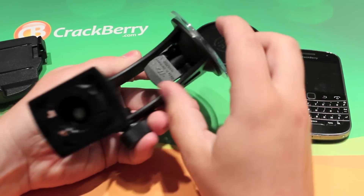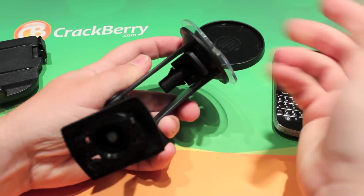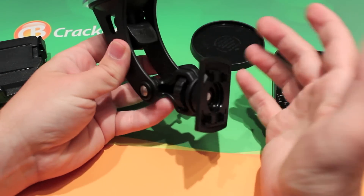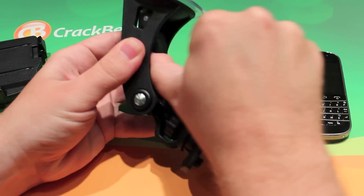From here you have your control to actually suction this to your windshield. You place it on and suction it on, and the suction's there.